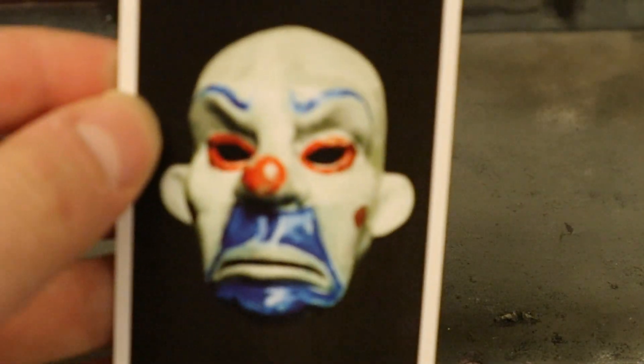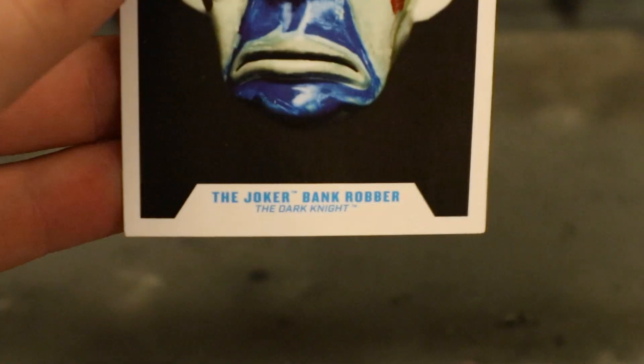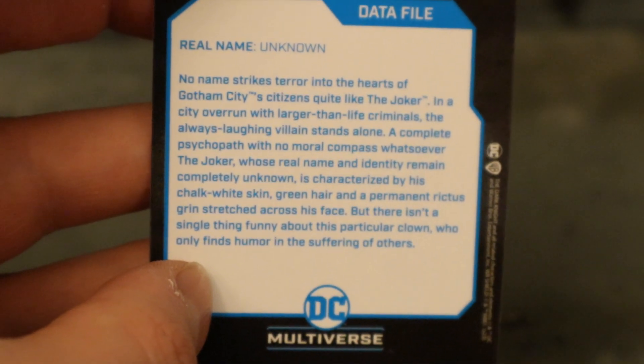The collector's card features an image of the very specific Joker henchman mask from the opening scene of The Dark Knight, which actually turned out to be the Joker himself. It reads 'Joker Bank Robber from The Dark Knight.' The back side has a description — if you want to read it, pause now.